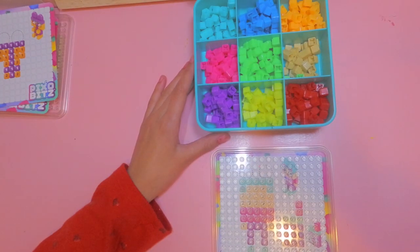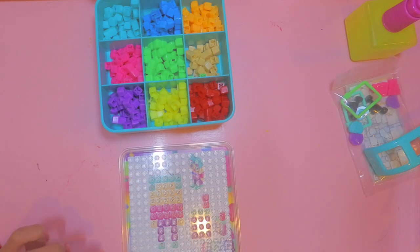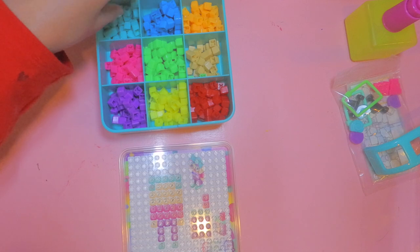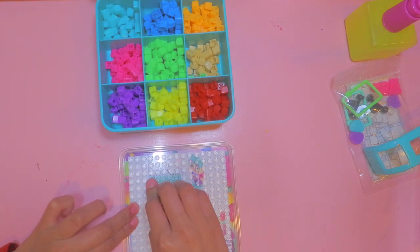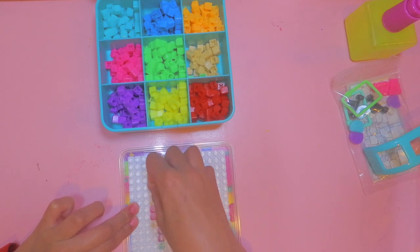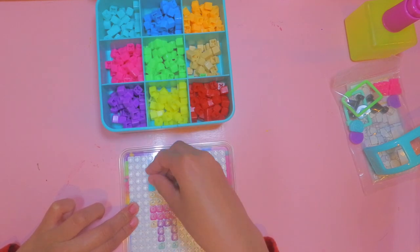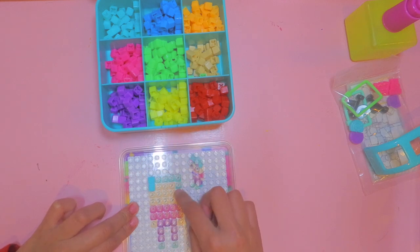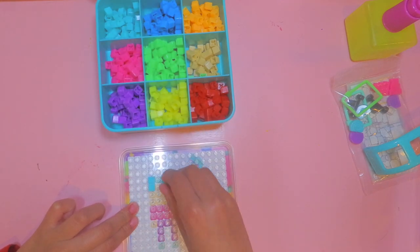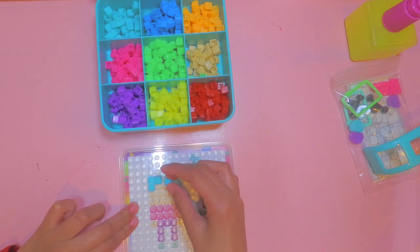Now I'm going to open my little Pixel Bits. For the first layer we can use our hands — no tools needed yet. It looks like first we need a teal piece, so we're just going to stick that on just like that, and then keep doing the same thing. I think this is her hair — she has teal hair, it's pretty cool.